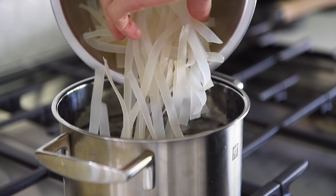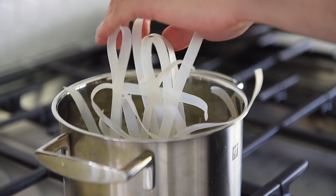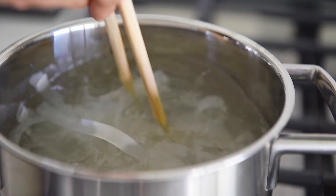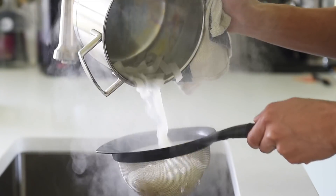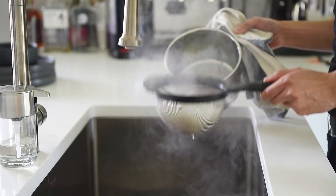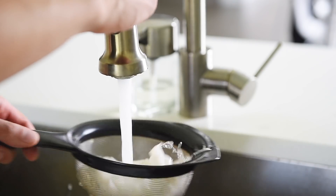Cook the noodles to package instructions. In this episode, I'm using flat white rice noodles. Stir the noodles occasionally to keep them from sticking. When the noodles are done, strain out the water. Rinse the noodles in cold water — this will keep them from cooking any further.